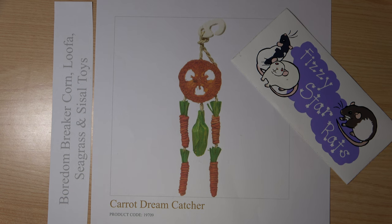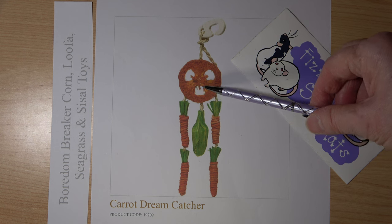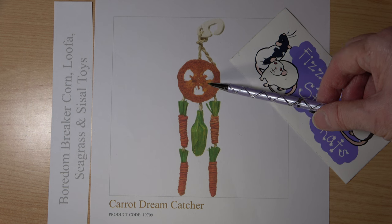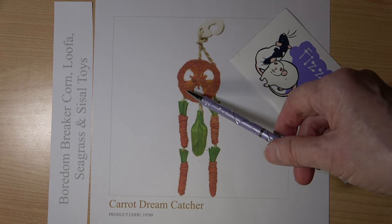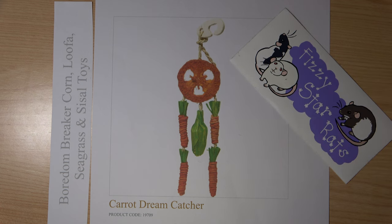Now this poor little gerbil got himself inside here, and this has obviously had some very rough edges. He tried to bite his way out. There are pictures that his mum has shared with me which are on my Fizzy Star Rats Facebook page — there's a post there you can go along and look at. Please share the post with anyone you know that has a small animal. The lady took apart this toy afterwards and found some very sharp edges and some very thick sellotape which actually broke the skin on the back of her hand.